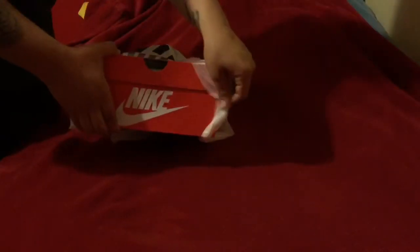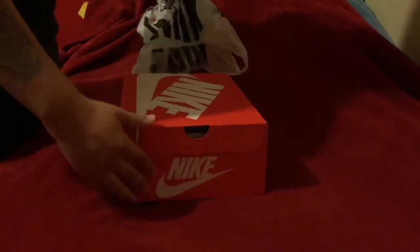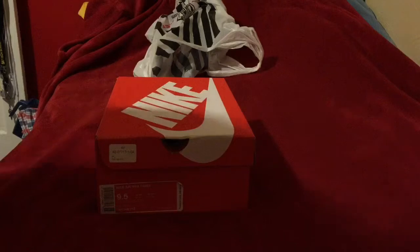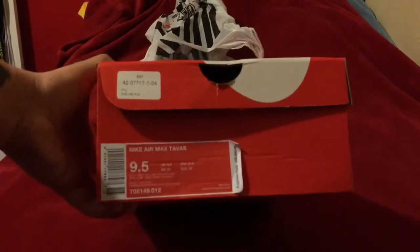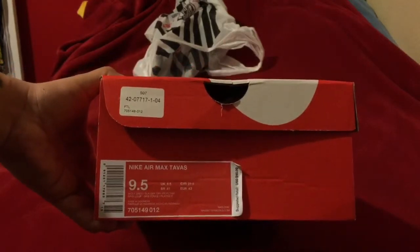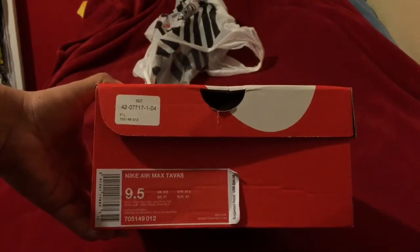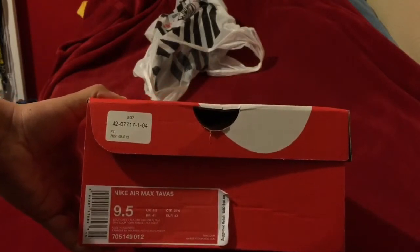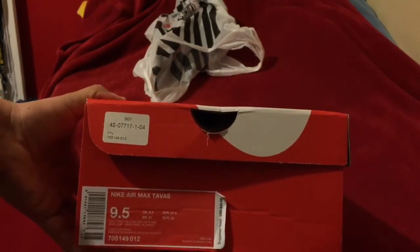They're from Foot Locker and I got them on sale for $70, or $75 with tax. I chose to pick them up from the store. If you look right here, it says $90 — that's the original price — it went down $20 to $70.